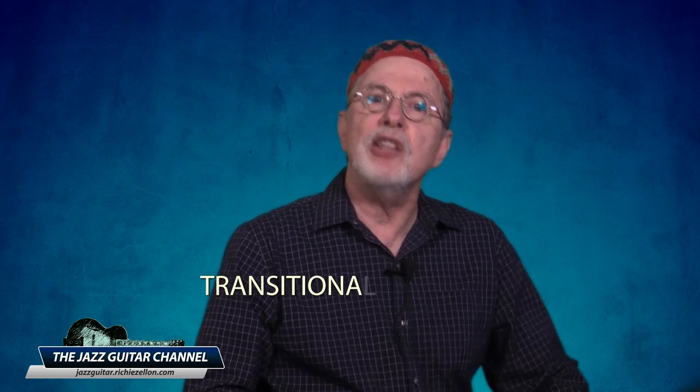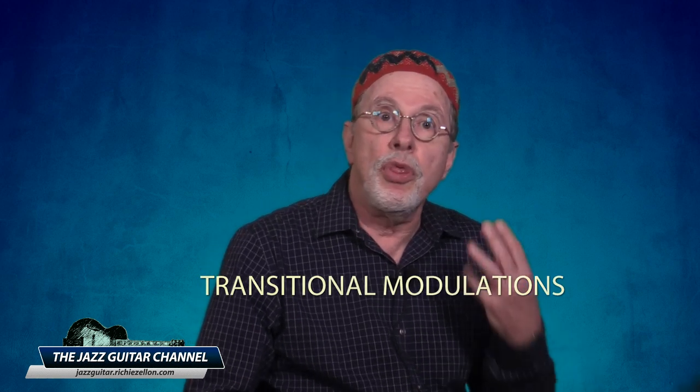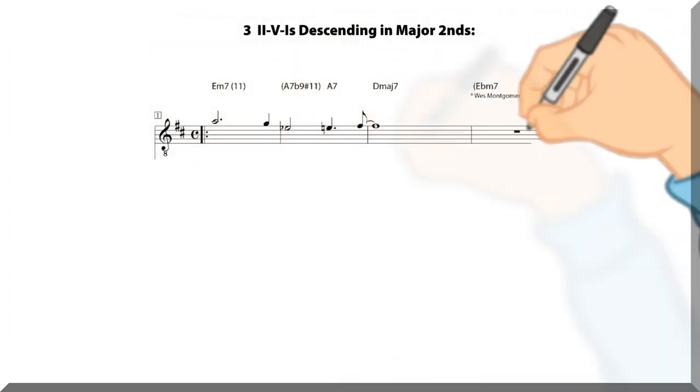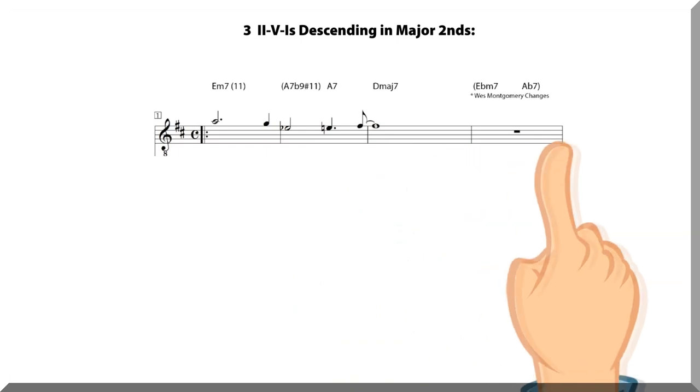The other option is to analyze it as transitional modulations through three key centers, which is what I am going to do in this instance. In a nutshell, Tune-Up consists of three 2-5-1s descending in major seconds.